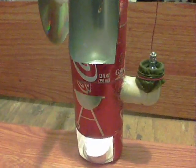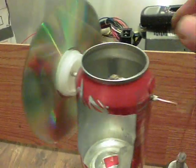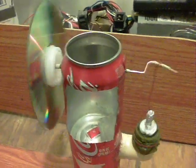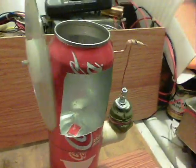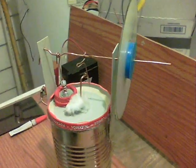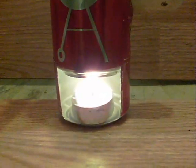Here's my first working Sterling engine - let's start it up. It's a bit erratic because it's the first working one; the second one I made didn't work. There we are, running along on candle power - a tea light candle.